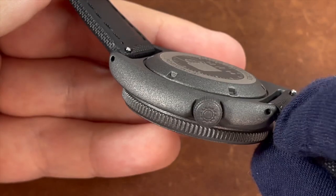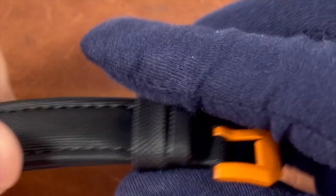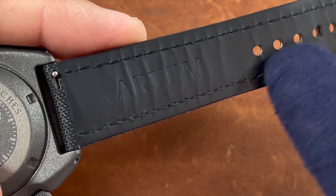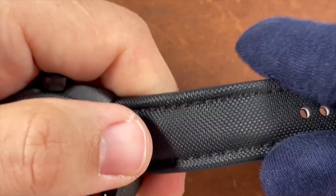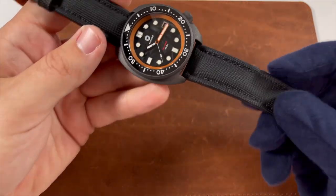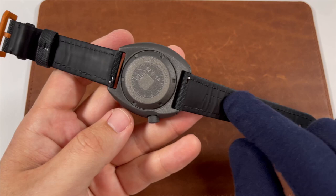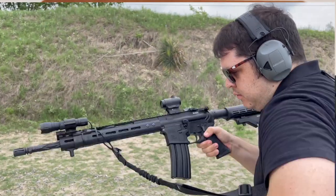The Cerakoting is done really well — not just on the case but also on the case back, crown, and even the tang buckle of the Artem strap. I've reviewed Artem straps before and can confirm it was an excellent choice: it's a sailcloth strap with a special waterproof material on the underside, yet remains comfortable. At the shooting range, it felt great with full range of motion.